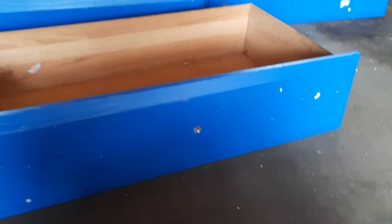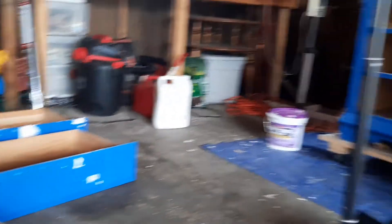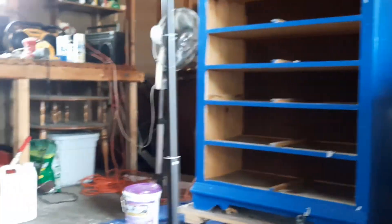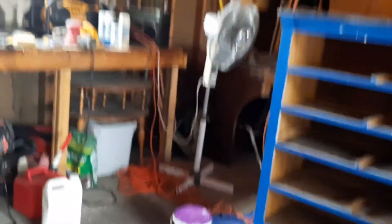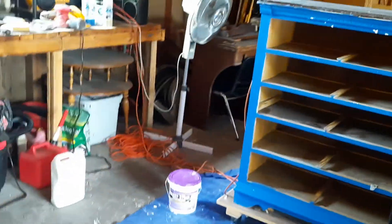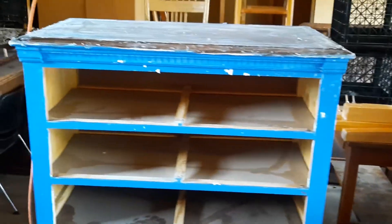So there are all the drawers, and over here is the dresser — the next project I'm working on. I think now what I'll do is sand it down a little bit and then show you when I start to paint.